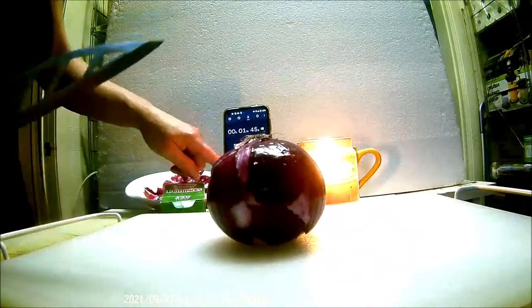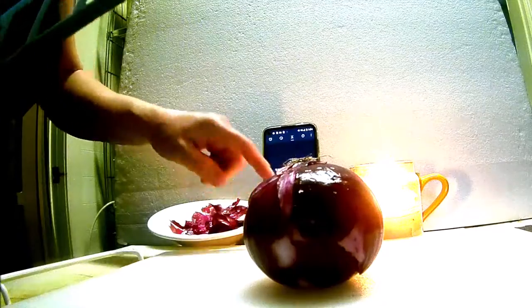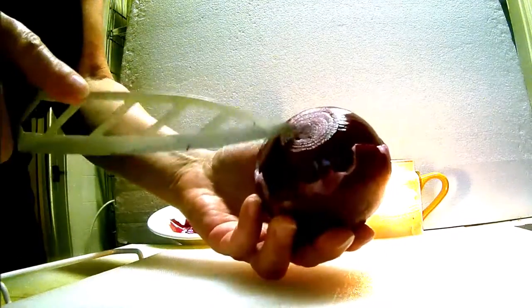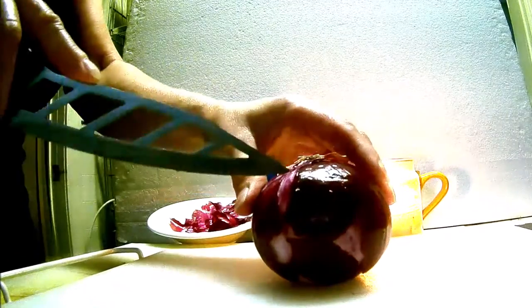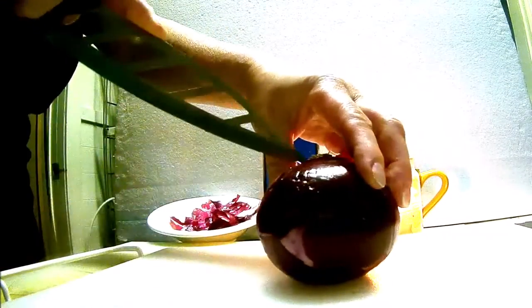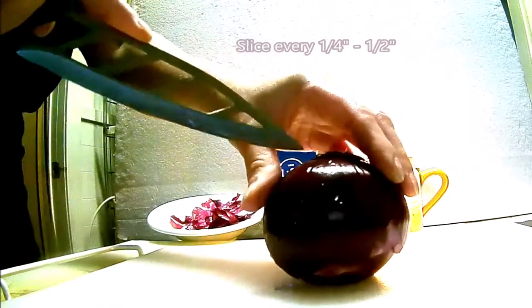Ready — one, two, three. First, put it on the flat top with the root intact, and start from the top by the root and slice down. Do that about every quarter to half inch all the way around.